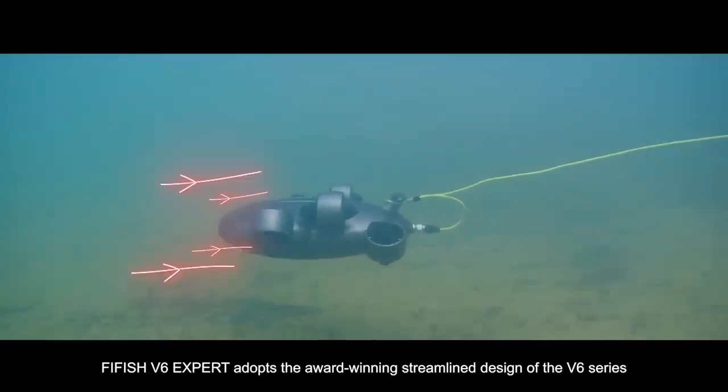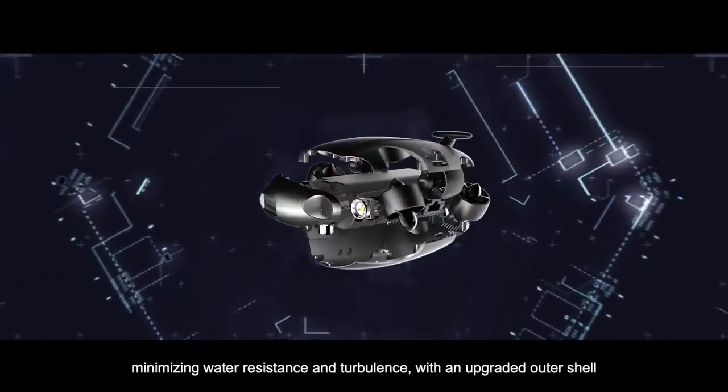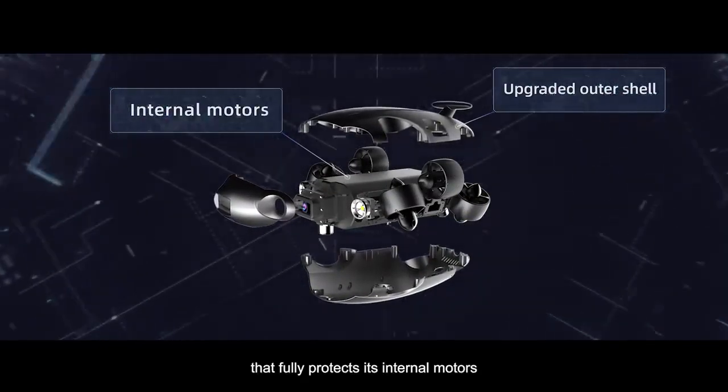FiveFish V6 EXPERT adopts the award-winning, streamlined design of the V6 series with a newly refined build, minimizing water resistance and turbulence with an upgraded outer shell that fully protects its internal motors.